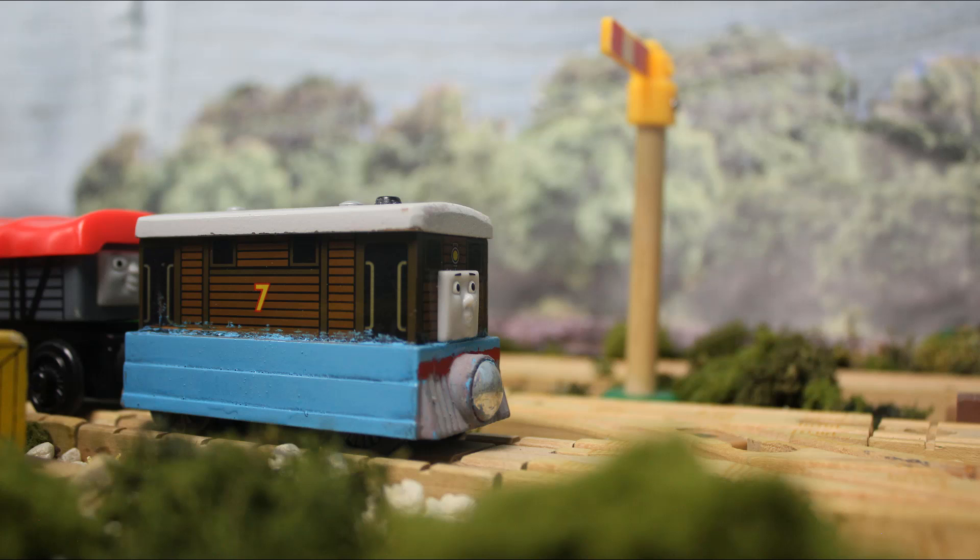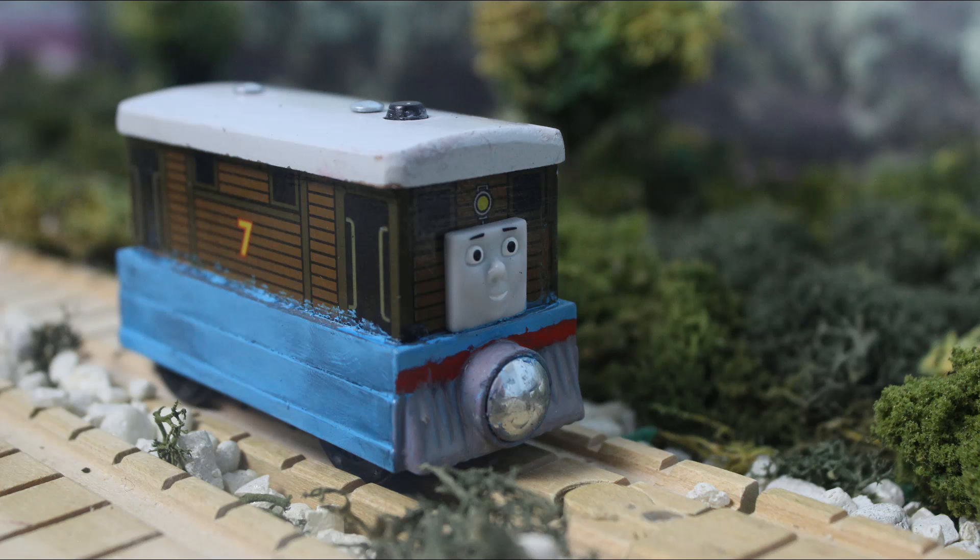Compared to buying a whole second set of Donald and Douglases and painting them, or Starway Railway engines, or more rare models, Toby is one of the most common models there is. Therefore, the costs for this are relatively low.